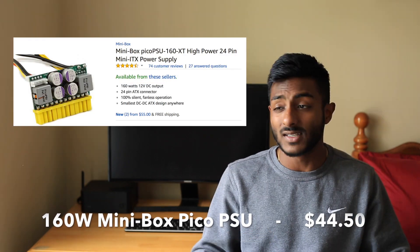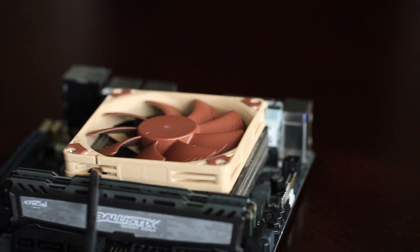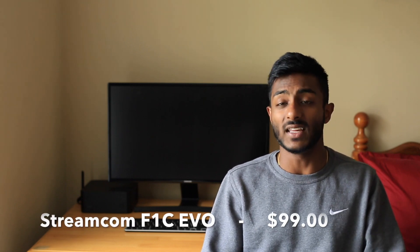For the power supply I went with a 160 watt Mini-Box Pico PSU. Honestly, 160 watts is very modest, but that's largely because there's no dedicated graphics card — if there were, I'd need at least double that. For cooling I picked up a Noctua NH-L9i, and this thing is silent. It has a heatsink that's 23 millimeters thick and a fan that's 14 millimeters thick, making it super compact. For the case I went with the all-black, all-aluminum Streacom FC1 Evo.